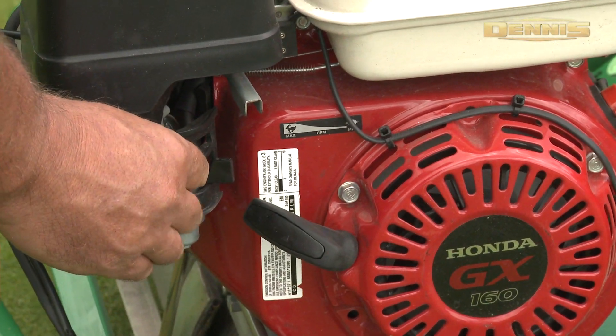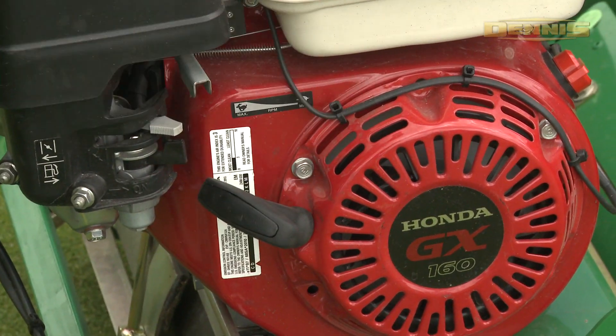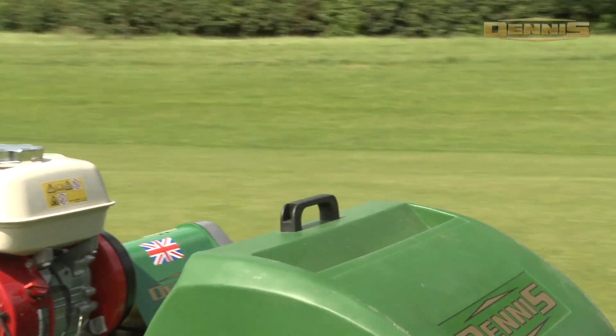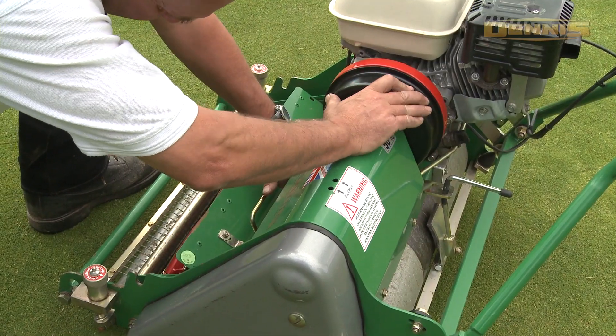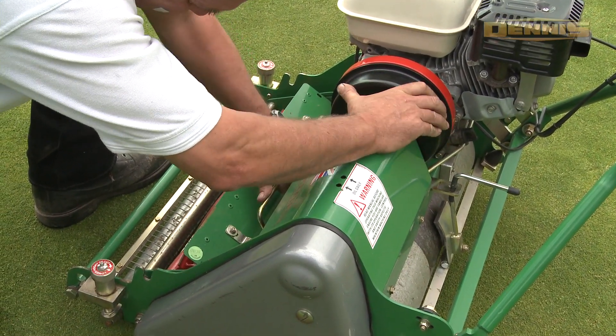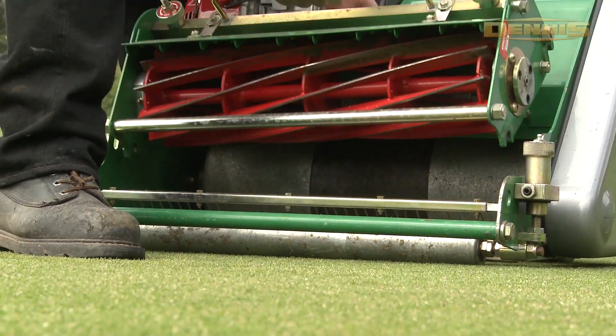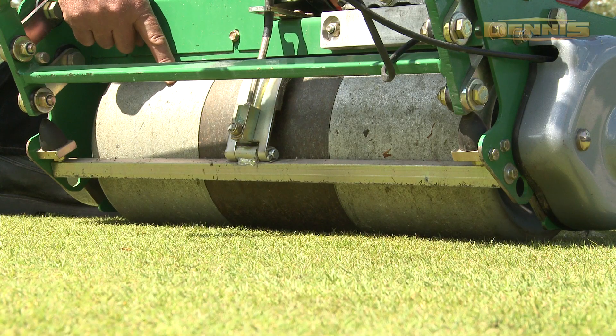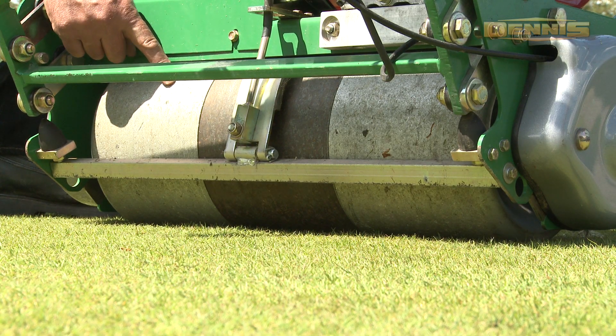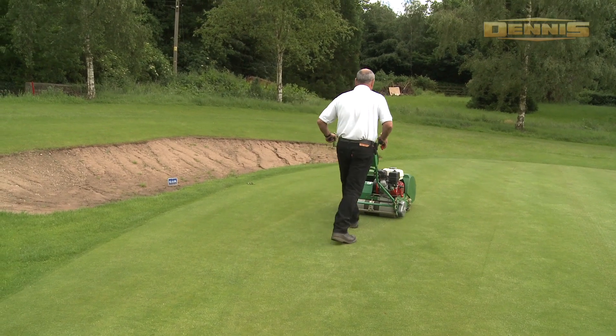Honda Power with ultimate easy start and long life with Q9 low noise and vibration technology. Unique roller clutch drive for smooth take up and variable clip rate for the ultimate finish on golf greens and tees.